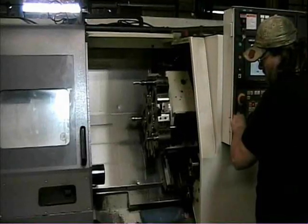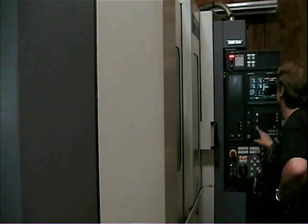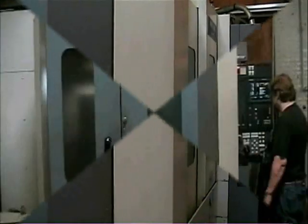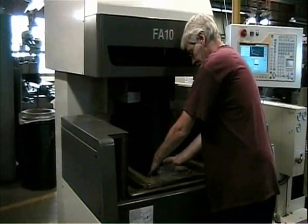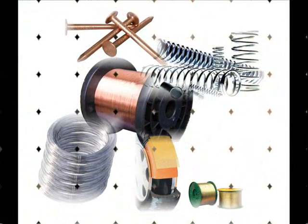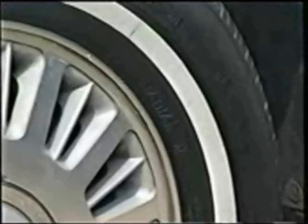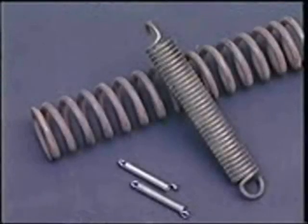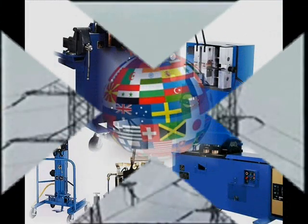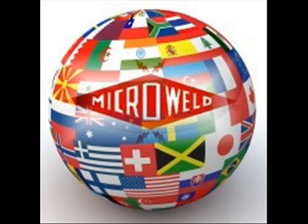Our modern manufacturing facility with state-of-the-art equipment ensures timely deliveries of new machines and replacement parts. Our machines can butt weld wire starting at six thousandths diameter through two inches diameter rod and cable. Many industries find uses for our machines including nail and bolt manufacturers, tire cord manufacturers, automotive electrical cable manufacturers, spring manufacturers, and copper and aluminum conductor manufacturers. Micro welders are sold worldwide and our name is identified with quality and durability throughout the world.